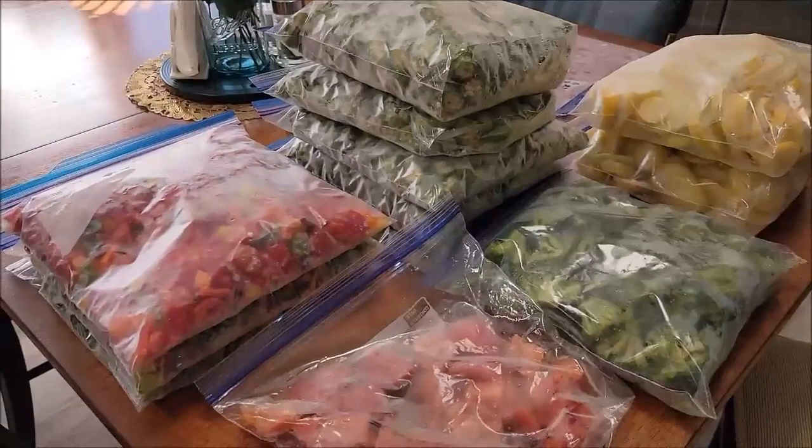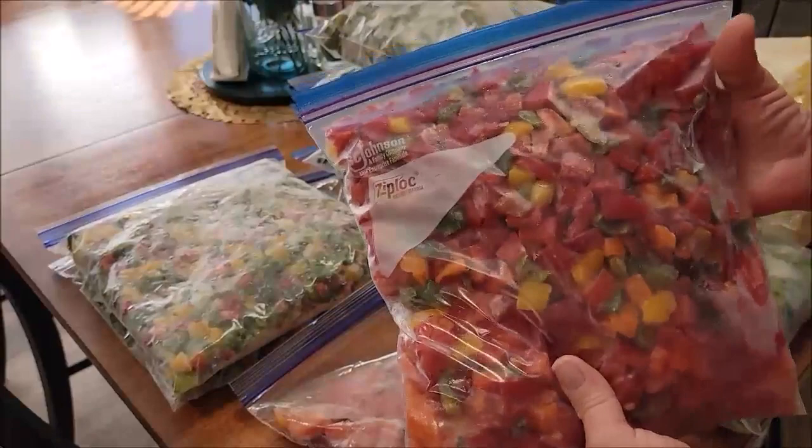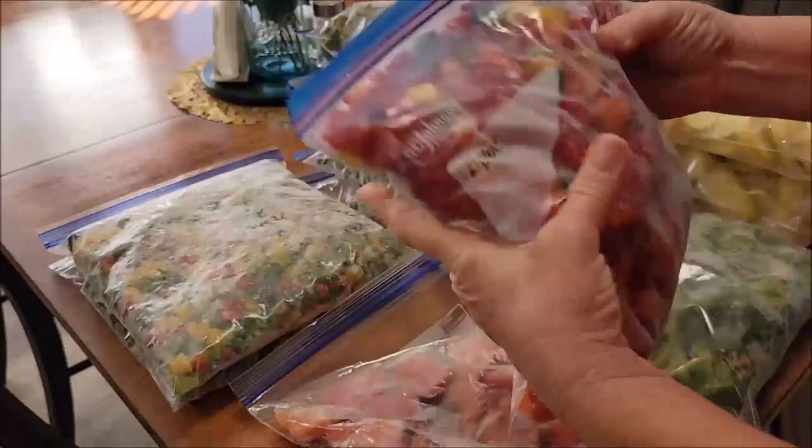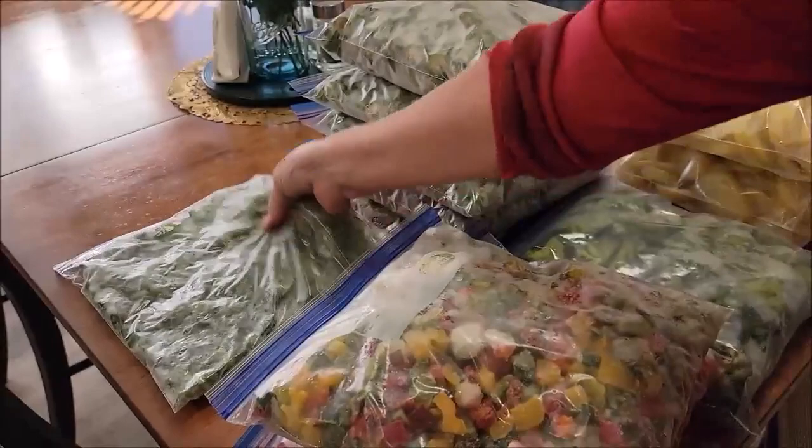First I want to show you my peppers. This is a bag of mixed peppers. Look at that — I can open up that bag and take out a handful at a time and they're not clumped together, frozen and mushed together. See how loose those are? Bag after bag, they're all loose. This is green peppers — see how soft and flexible those are?